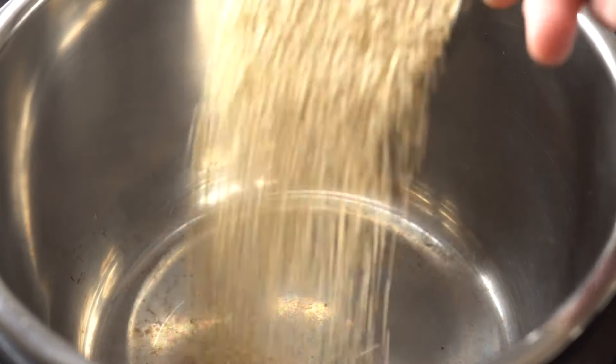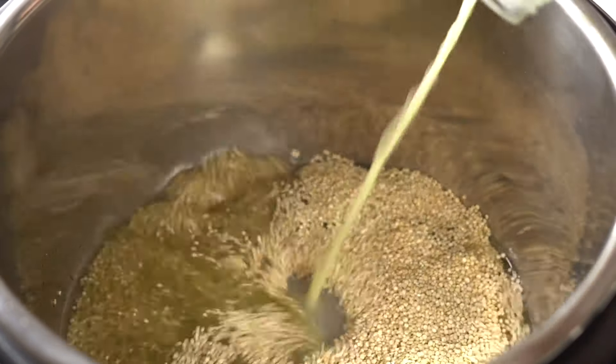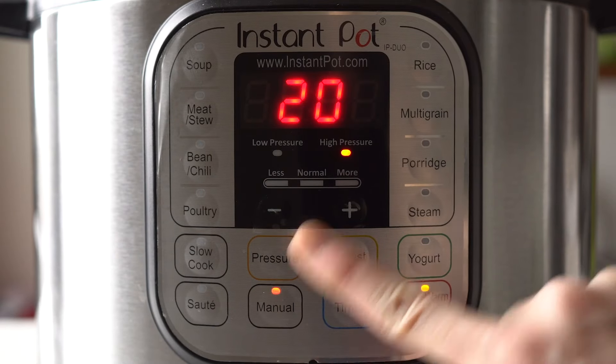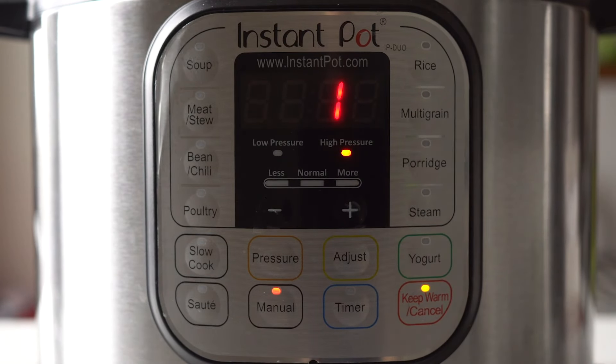To make it you'll first have to cook your quinoa. I love using my Instant Pot for that but you can also make it on the stovetop. No matter if you use the pressure cooker or stovetop version, the most important part when making quinoa is fluffing it up immediately after it's cooked.